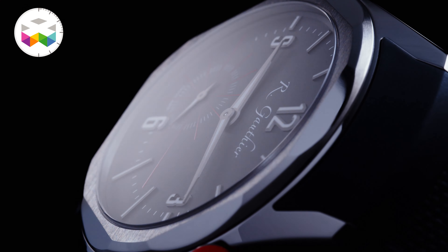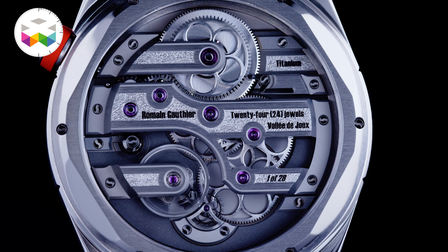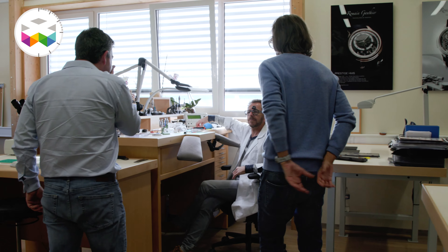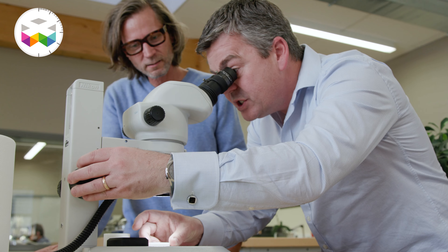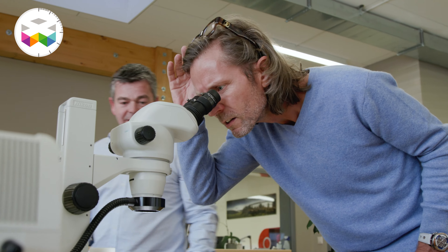Hello and welcome on Watches TV. Today we are going to focus on a new collection introduced very recently by Romain Gauthier called the Continuum. Though it bears this name, it nevertheless represents some slight rupture with some of his previous pieces. We had the nice opportunity of being on site, and we'll also come back in the second part of this video on Romain's journey. First, let's discover this new line, which now represents the entry level into Romain Gauthier's world, with its sportier and everyday watch aspect.